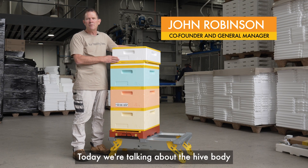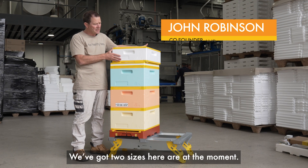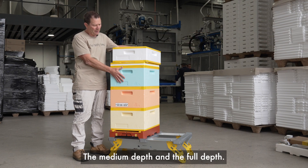Hi, it's John here from Hive IQ. Today we're talking about the hive body. We've got two sizes here at the moment, the medium depth and the full depth.